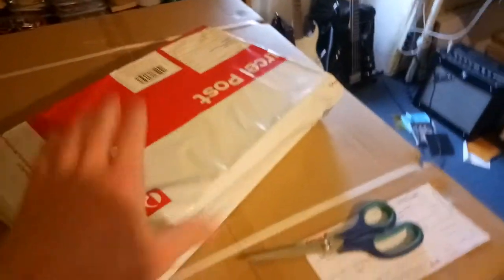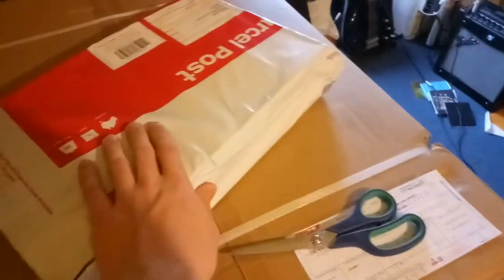Well, look what ended up in my mailbox. That's right, people. We're going from that to that. I have to try and unbox this one-handed. I've got three things: a new switch, a new rack, and other things over there.